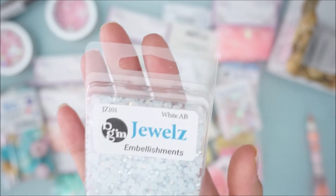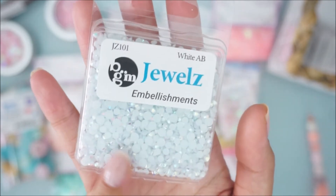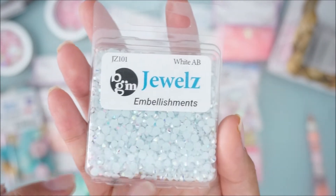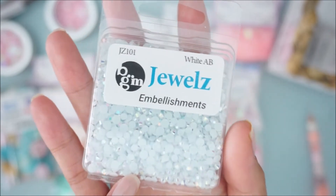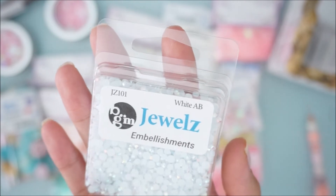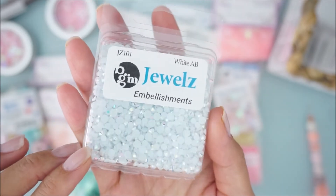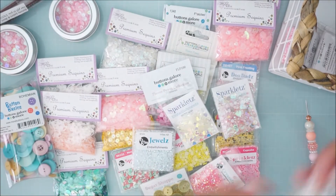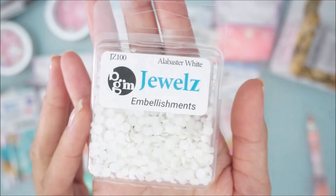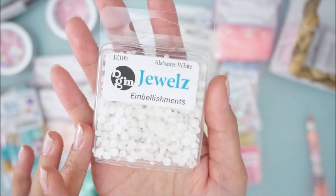These jewels are also brand new to me. This is the 'White AB' — AB means there's an iridescent or holographic shine to it, so it's not a solid color. If a colored jewel has AB on it, it has that shine. Then this is 'Alabaster White,' which is just plain white. I'm thinking alcohol markers can color these, so I'm going to try that out.